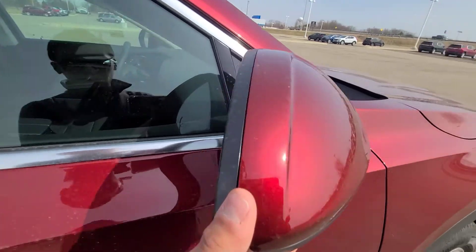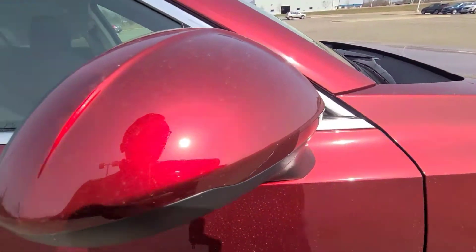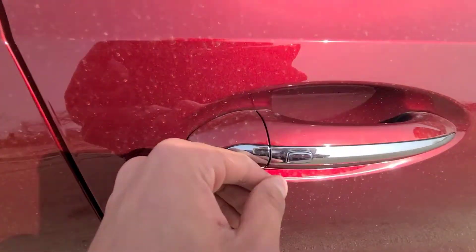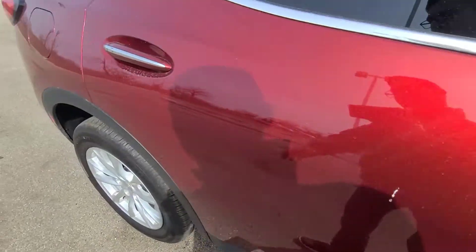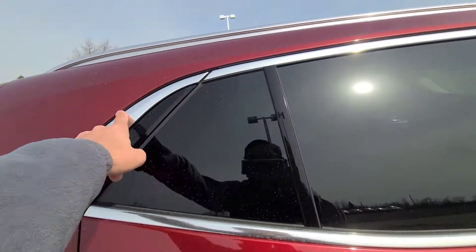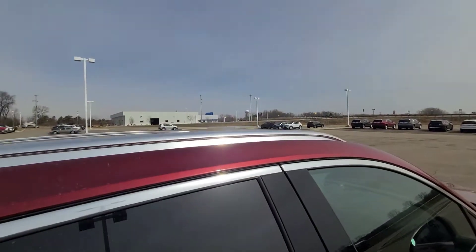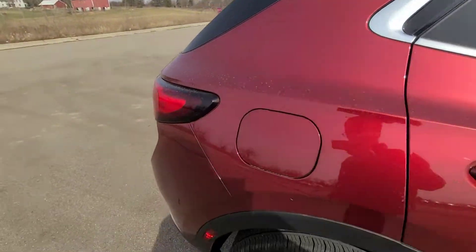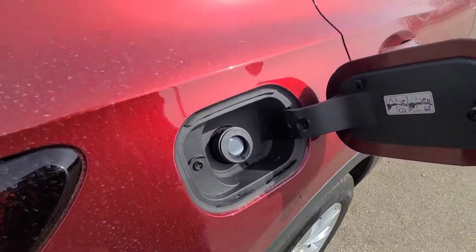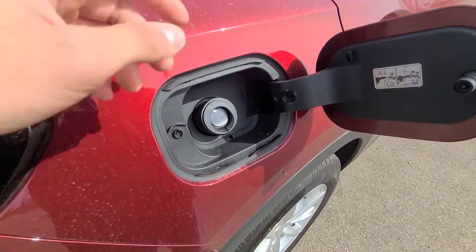The side mirrors are heated with blind spot monitoring, but missing turning signal indicators. All four doors have a passive entry system with tinted glass and a chrome surround across the entire window, plus chrome roof rails. We're also missing the panoramic sunroof option on this particular model. It has a capless fuel design, and this Envision runs on regular grade gas.